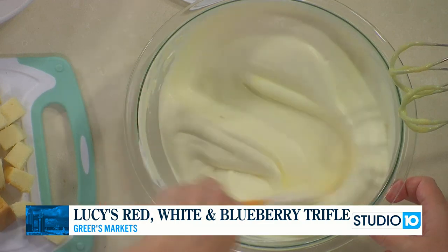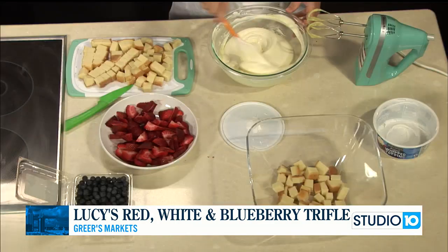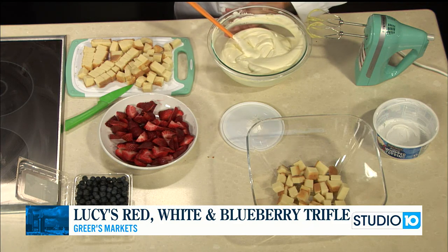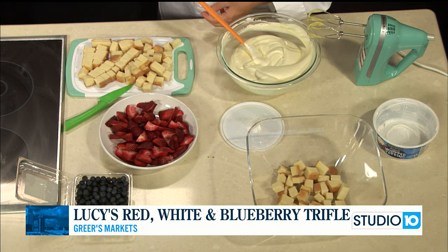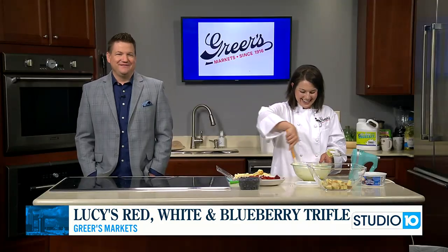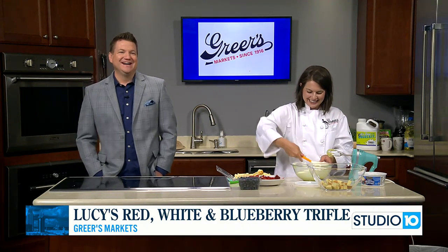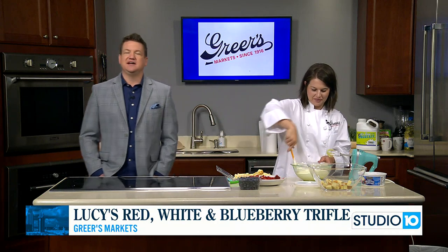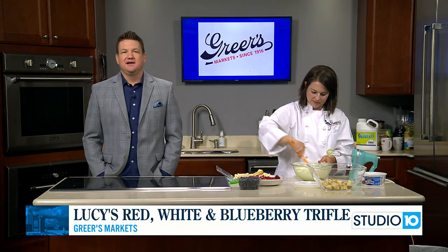Did you cut exactly 50 pieces for the 50 states? I don't know — I think it's more than that. Maybe 100! Double the fun for the USA. All right, we're going to have this recipe online — you can check it out. Perfect dish for the fourth, guys — definitely going to want to make this one.